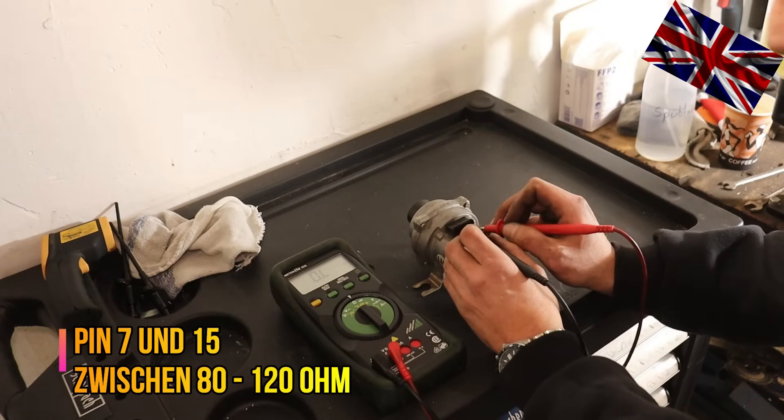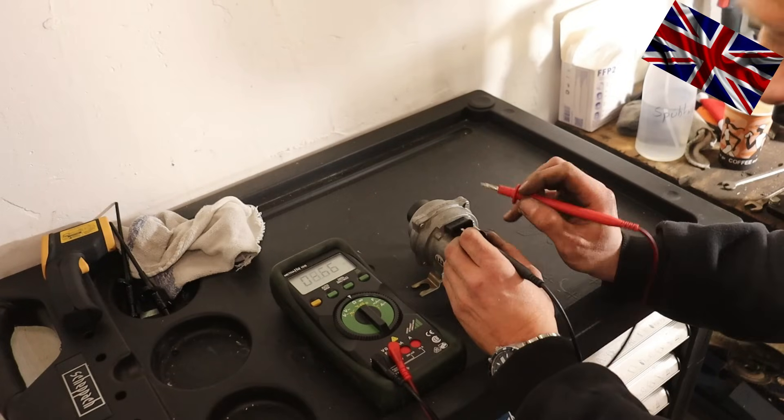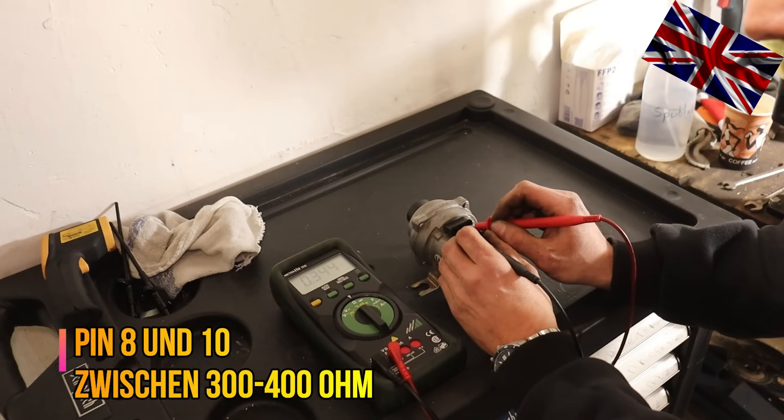We now check resistance between the innermost terminals, 10 and 8, measuring 344 ohm — within the specification tolerance of 300 to 400 ohm. All good, all fine.